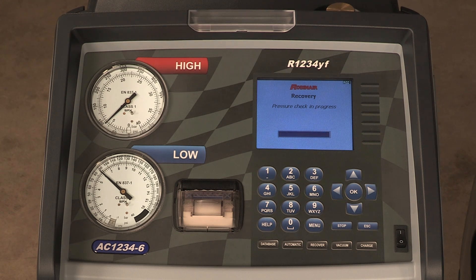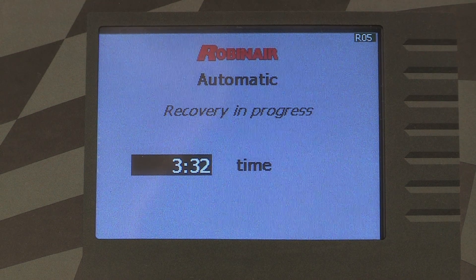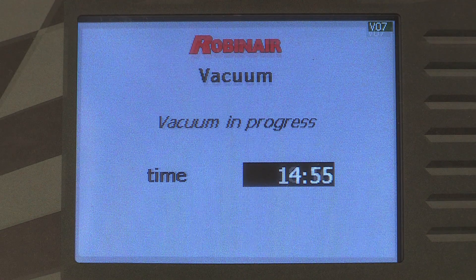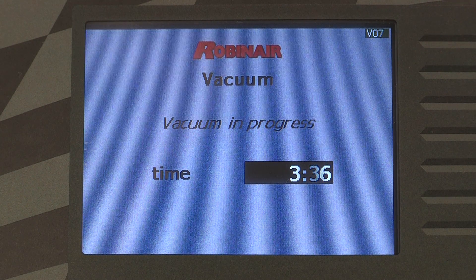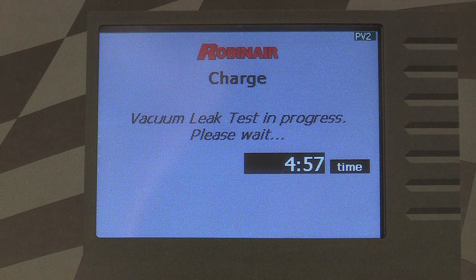If vacuum time was programmed, the machine performs a vacuum. The system oil is drained at the end. If a charge was selected, the machine displays this screen.